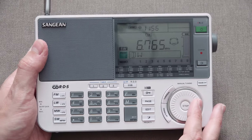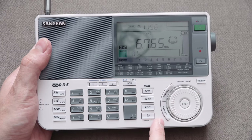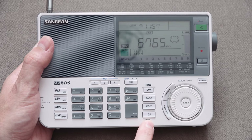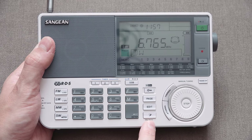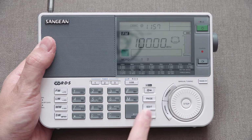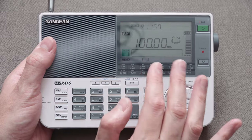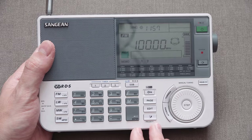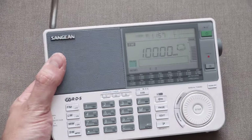The other button here is the priority button. That's quite a nice feature — just being able to have one station as your go-to. If I press this, no matter what, I jump straight to that station, that band, and I can hear it immediately. That's a nice feature.